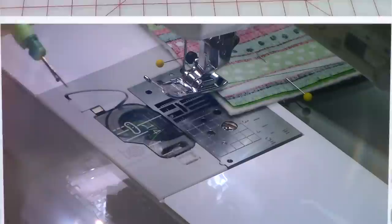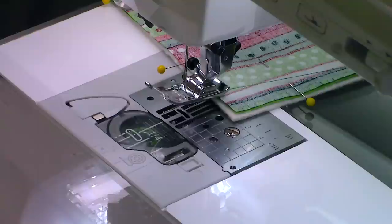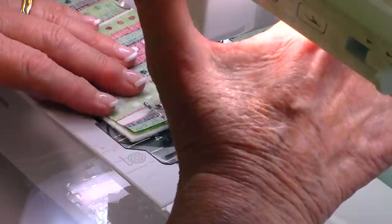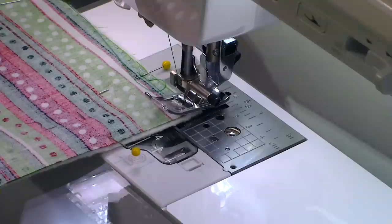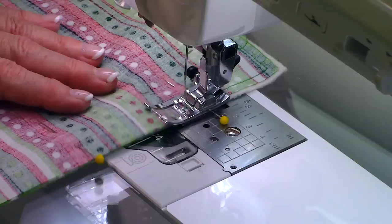I have a Baby Lock sewing machine, and on my Baby Lock there is a quarter-inch line. To make it easier to sew, just place the edge of your fabric on that line — that way it's easier to keep an even seam. Do a backstitch first, then begin stitching around all four sides. When you get a quarter of an inch away from the corner, stop, leave your needle down, lift up the presser foot, turn your fabric, lower the presser foot, and begin stitching a quarter-inch seam.